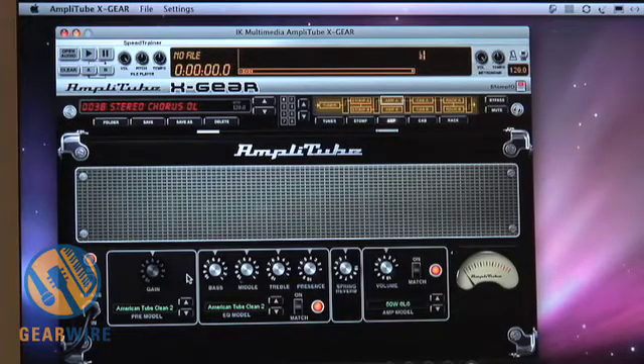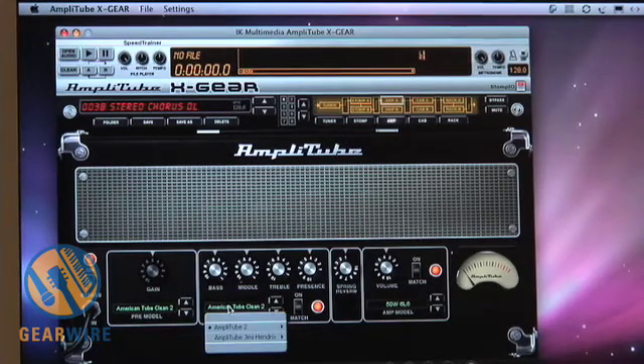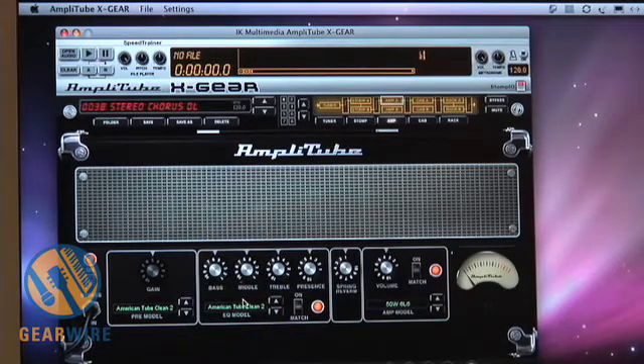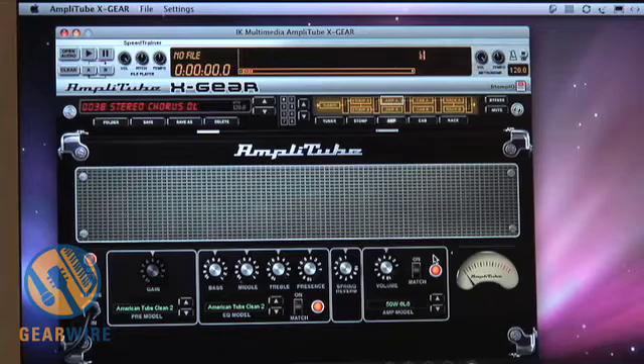The amp module provides some really exciting capabilities here as well. Normally you would get 24 different amp models included in the bundle with Stomp.io, but thanks to IK's component modeling we can actually go a little bit deeper than that. With IK's custom amp building, you can actually mix and match all of the different modules — preamp stages, EQ stages, and power amp stages — allowing you to build a unique hybrid amplifier, choosing from 24 different preamp and EQ stages and 11 different power amps.